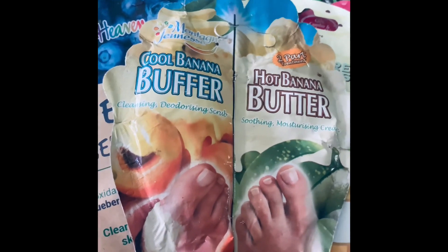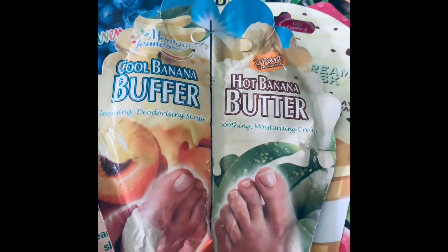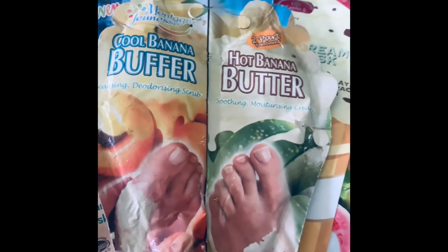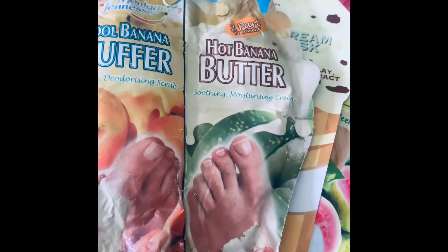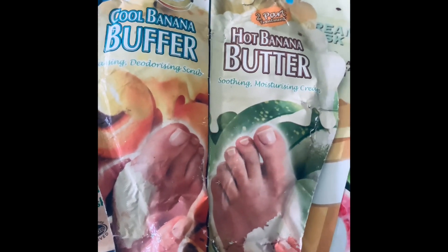Here I have a foot mask — and it's in banana, so not the usual tea tree and peppermint, but banana for your feet. Bananas are healthy, but whether they work as a foot mask I don't know — though I'm sure they do.